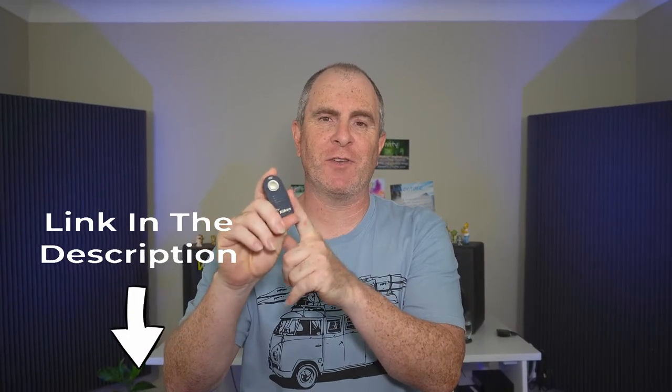Like I said, there are links down in the video description where you can check these out for yourself. They really are a great wireless shutter release, and once you put one in your camera bag, you will never take it out again. I never go out shooting without mine. So grab yourself one of these handy little Nikon DSLR remote shutter releases.